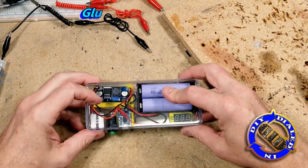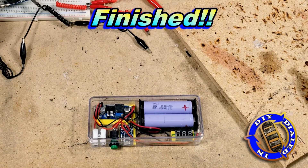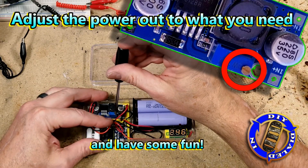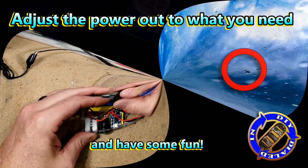So there you have it! Not quite as hard as it might have seemed at first, huh? To use it, we just simply click the power button on, and you see that little screw there? You just turn that clockwise or counterclockwise depending on whether you want the volts to go up or down.